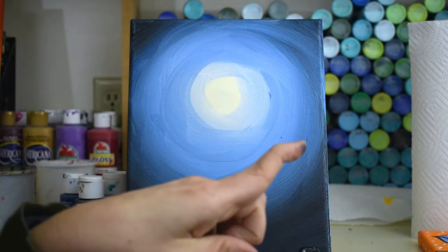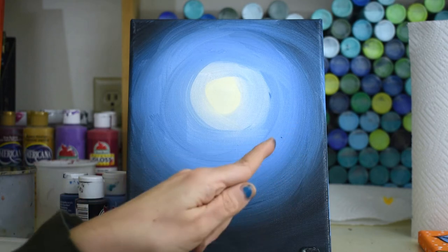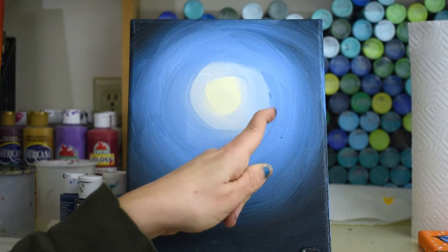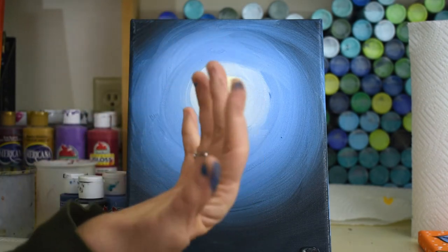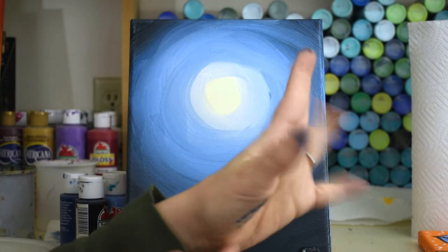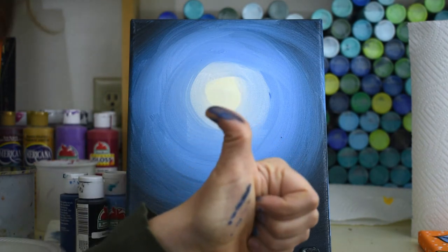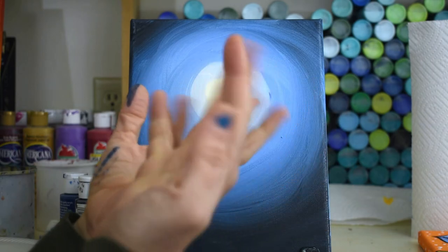Do you like my double-jointed fingers? Kind of gross, right? Look at this — can you guys do that with your hand? I mean it's gross but it's artistic. Look at that checkerboard thumb — I've got some multi-talent in these hands!